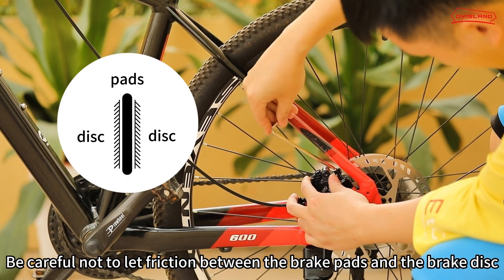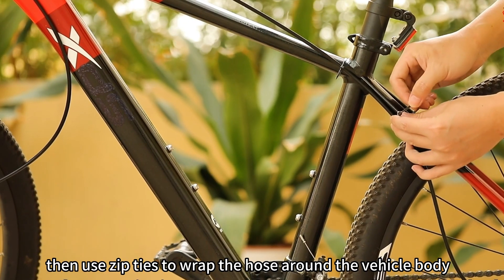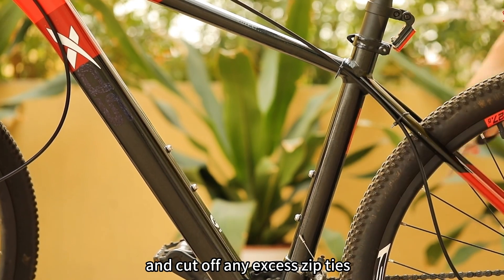Be careful not to let friction occur between the brake pads and the brake disc. Then use zip ties to wrap the hose around the vehicle body and cut off any excess zip ties.